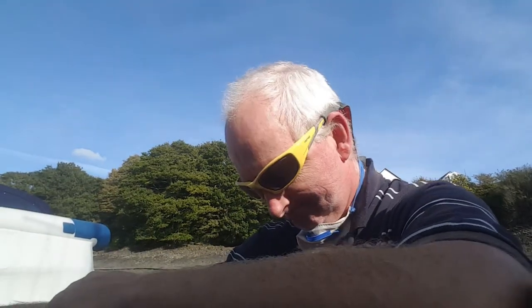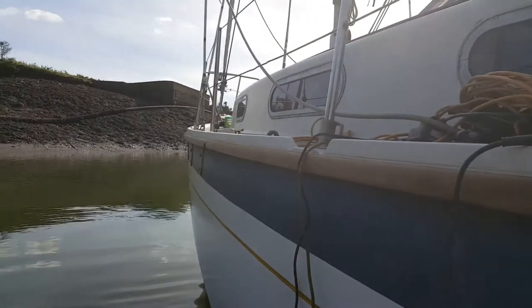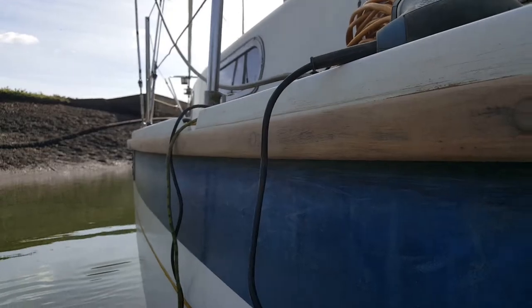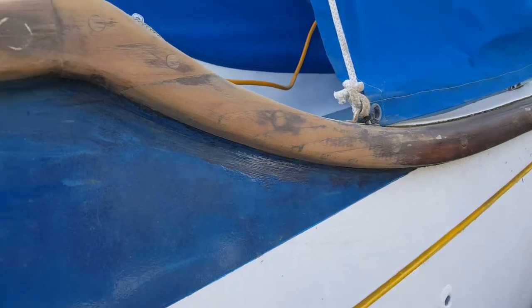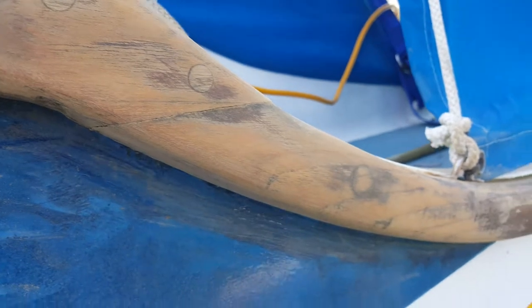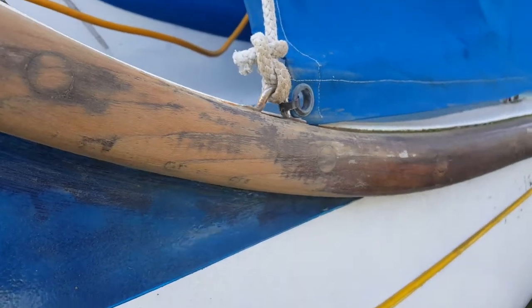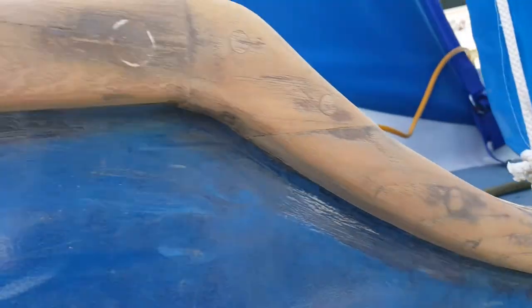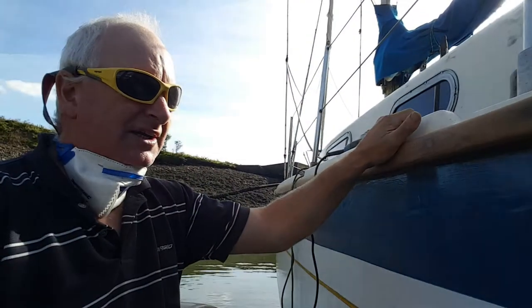Into day three of rubbing down on the boat and we're still working on the gunnels - pretty heavy going actually. Lovely wood, nice stuff, but it still takes time just getting the old wood stain off, which hasn't really done it any favors. The stain seems to be pretty thick stuff, but I think the wood underneath it is a nice wood.